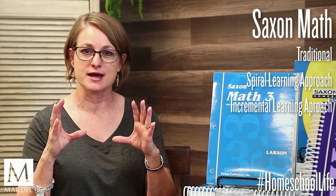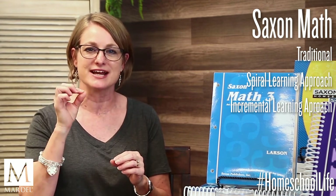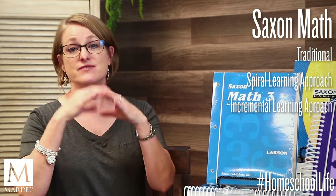Saxon uses what is called the spiral learning approach, meaning there is a continual review of all concepts that have been learned, alongside the new thing being learned in each lesson. They also use an incremental approach — they take a concept, break it down into tiny bite-sized step-by-steps, and those build up into the bigger concept. In their practice problems they give you lots of problems with different approaches, different angles, and different methods of solving them. It's a big mix.